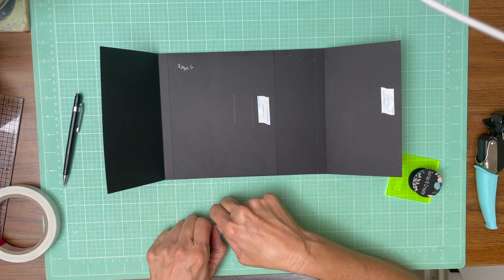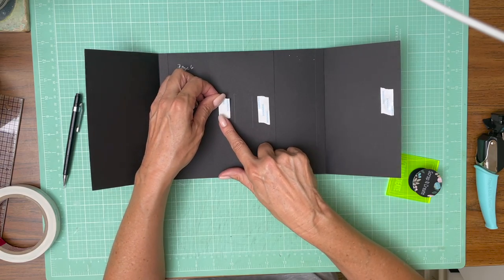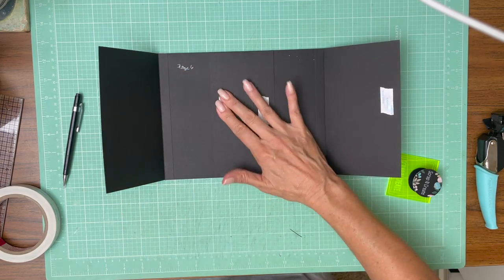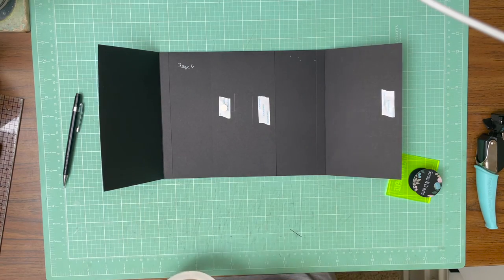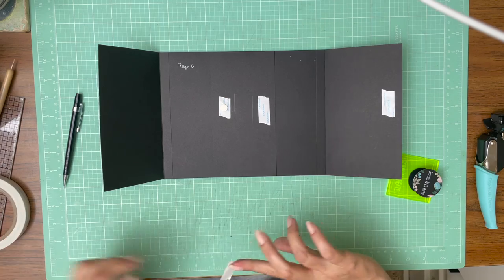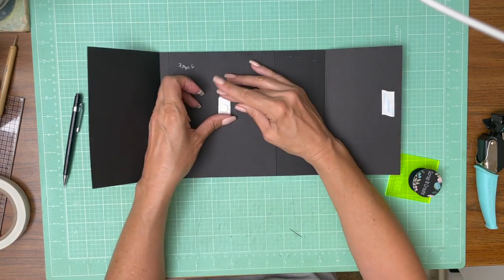We're going to do the same thing on the left-hand side. There's my line. I'm going to go to the middle. There we go.